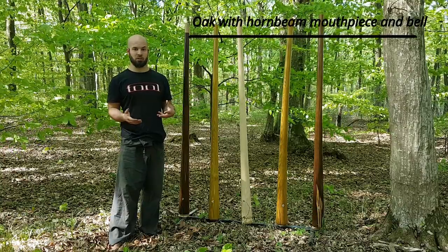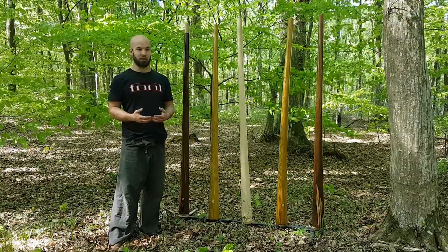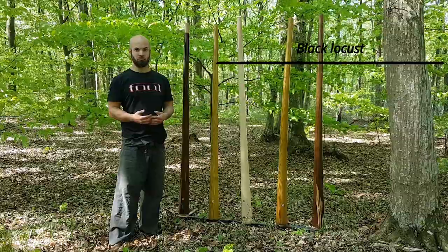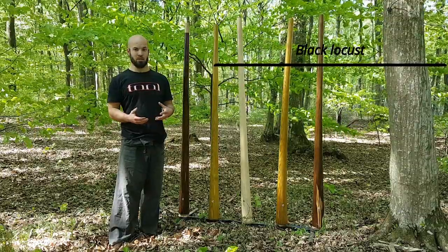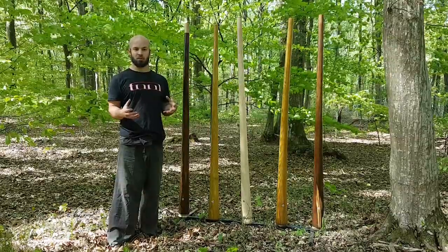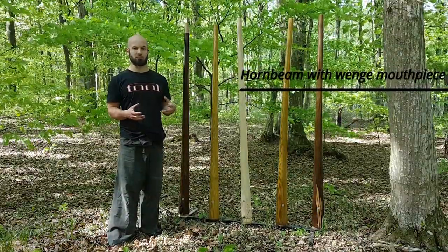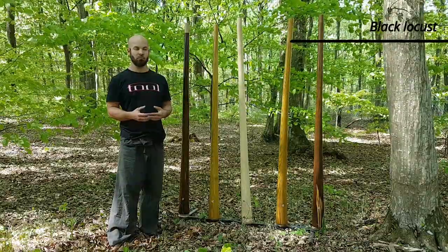However, some things have changed over these two and a half years of making it, and I'd like to show you what they are. First of all, I'd like to say what it is about Kairos that led us to choose it as our basic model.